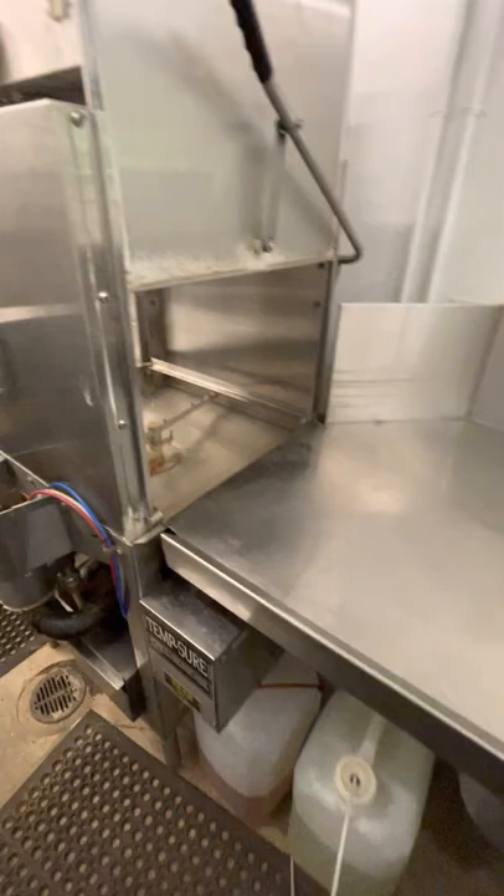This is the public dishwashing area that's connected to the kitchen with a commercial dishwasher, so things will be sanitized.